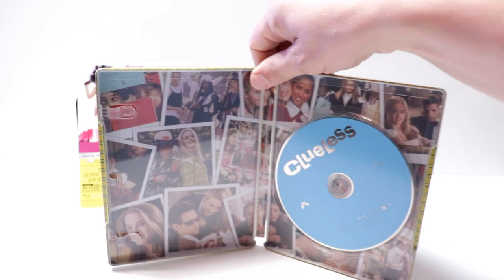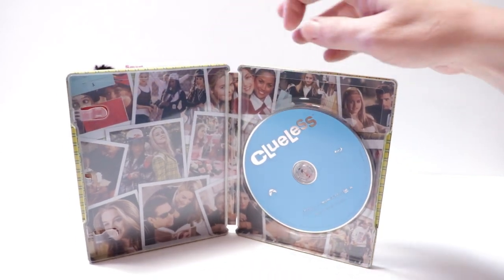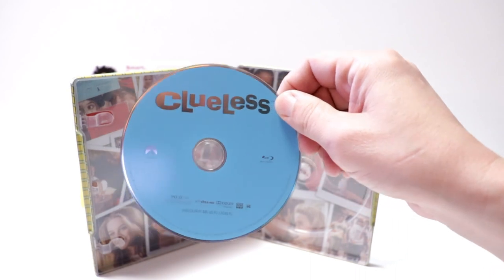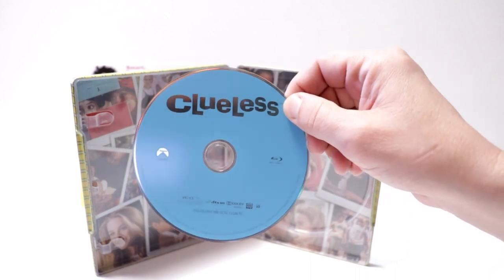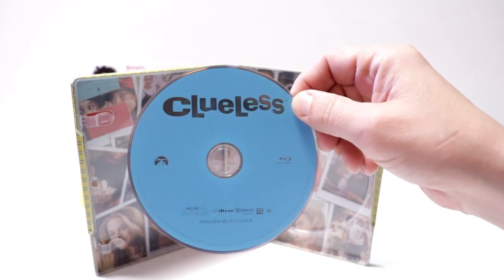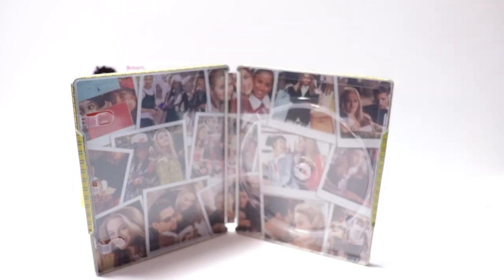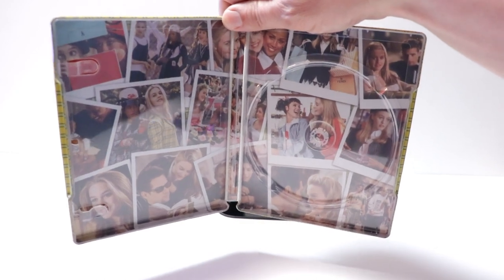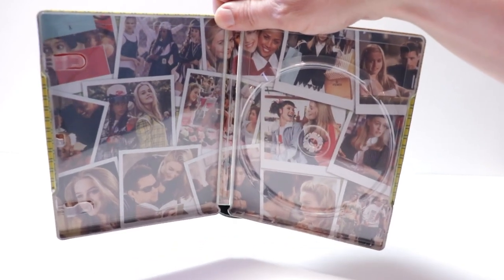Then on the inside, it does come with a digital code — I've already removed it. And then here's the Blu-ray disc. From what I understand, this is the exact same content from the previous Clueless release, which is unfortunate. But we do have some really nice inside artwork on this release — a lot of stills from the movie.